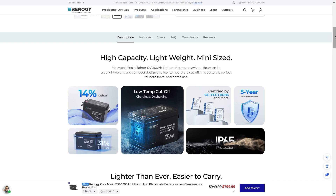Really nice small setups, a lot lighter than the batteries that you're used to. You won't find a lighter 12 volt 300 amp lithium battery anywhere, they're claiming. Between its ultra lightweight and compact design and low temperature cutoff, the battery is perfect for travel and home use — 14% lighter and 31% smaller.